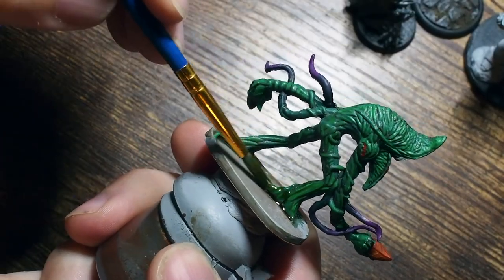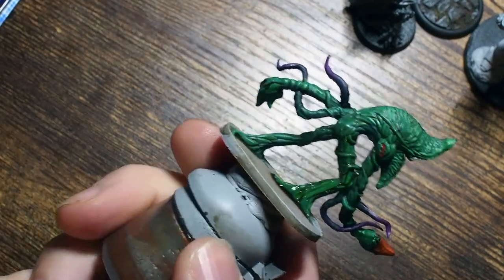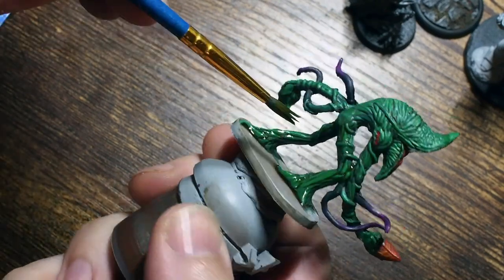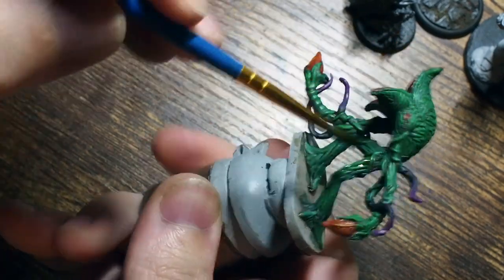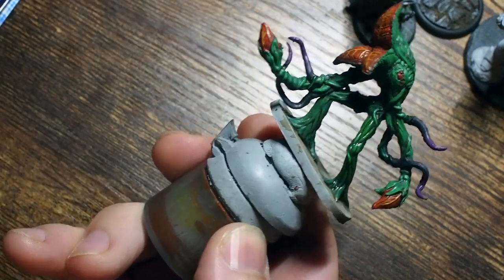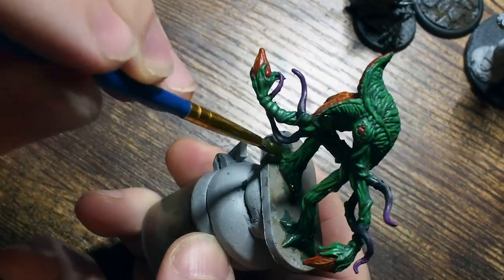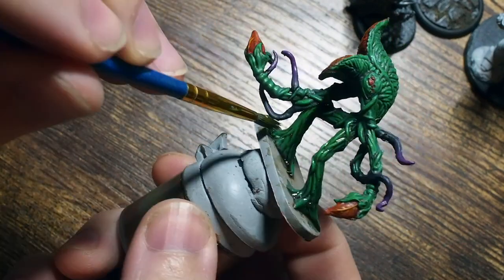Because I want the transition between light and dark from the top to bottom to be a little bit more extreme, I'm going to go back to my Soft Tone and place another layer just across the legs — not across the top. The point of this is just to give that transition between the lighter, more vibrant color across the top of the model and the darker area down across the legs. You could also use a transition into brown if you wanted to.